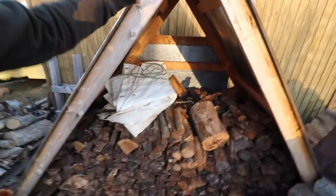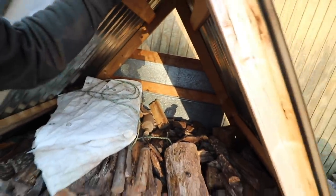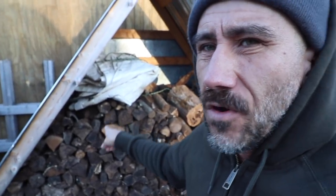How much wood did we go through so far this year? This is an A-frame that I built, and it was stacked high at the beginning of winter. We already went through one fill of it, so this is the second fill. We'll probably go through another before this winter is done — that's about under two cords of wood for this A-frame. I have plans for this A-frame if you want to check it out.